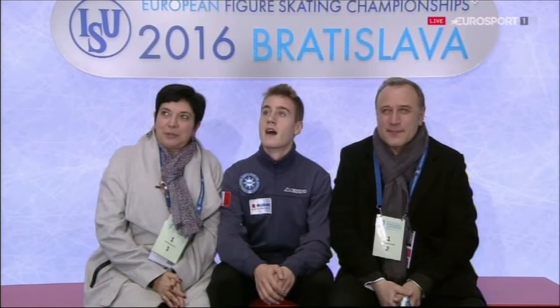Roberta Rodigari in fourth place for Italy in the ladies after the short. Look at that score — season's best, 74.91. Absolutely fantastic for Matteo. They can hardly believe it.